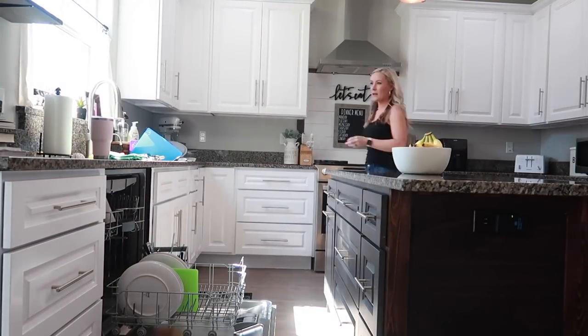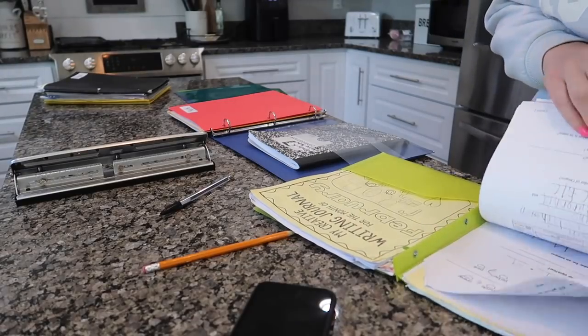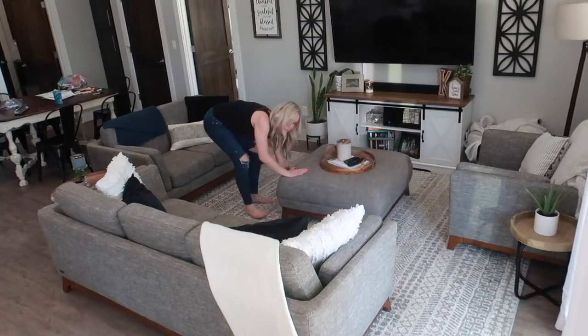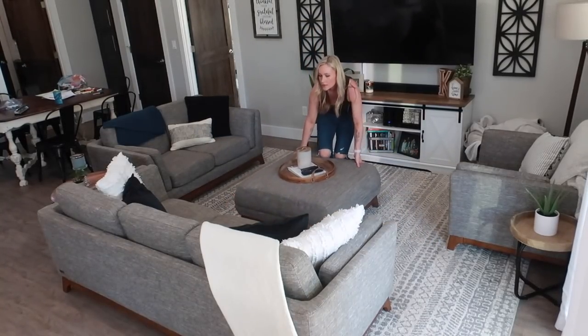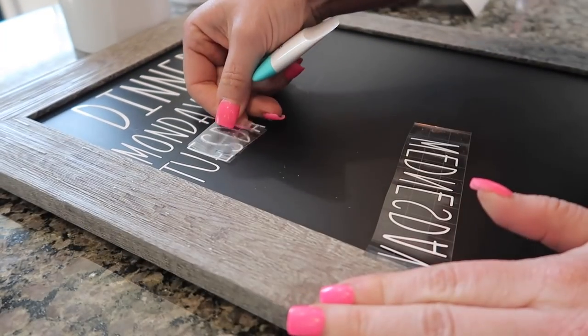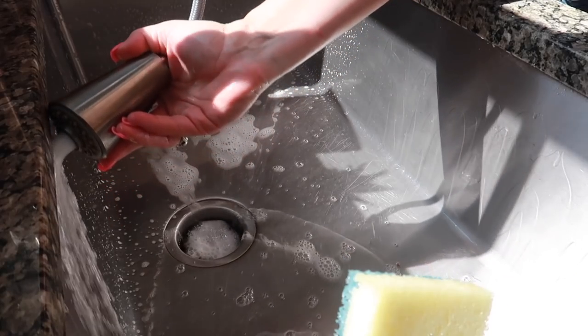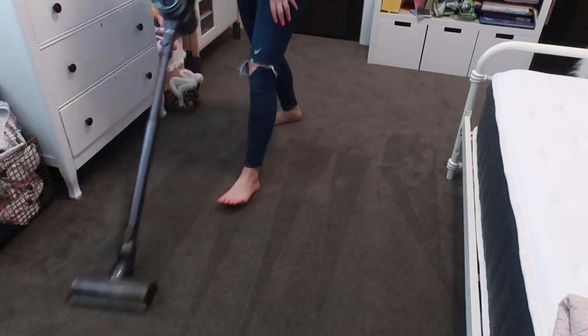Hello you guys! Welcome back to my channel. I hope you guys are ready for some cleaning motivation, a little bit of organization motivation, some pick up and put away motivation, and we are also going to do some DIY projects in this video as well. So if you are in the mood to get a little motivation and see some fun DIYs, then just keep on watching.